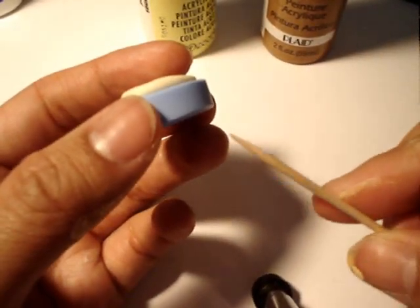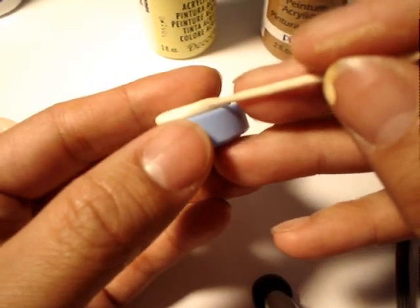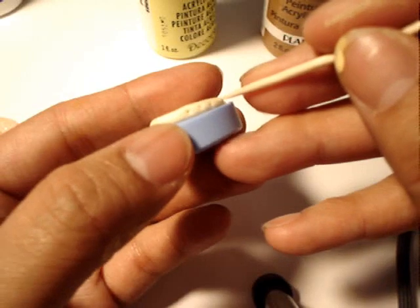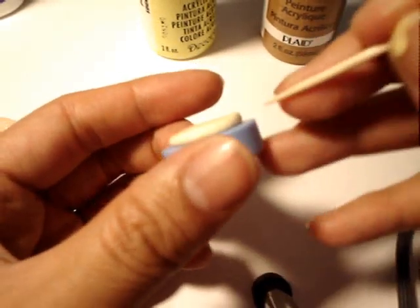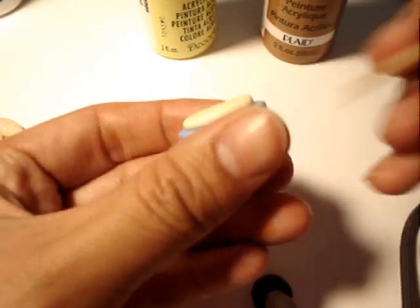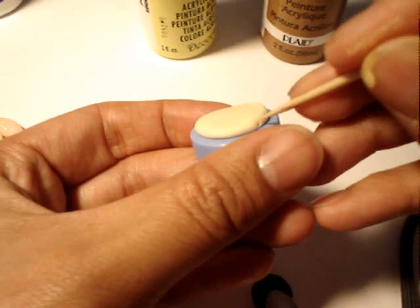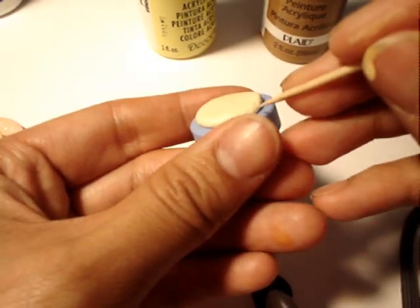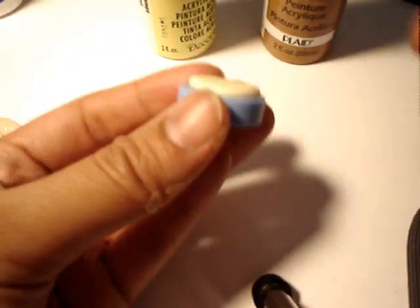Now you take your toothpick and poke holes. It doesn't have to be perfect — it just looks like it's cooking a little bit, or has cooked. Those little dimples on a pancake. We're going to go all the way around.